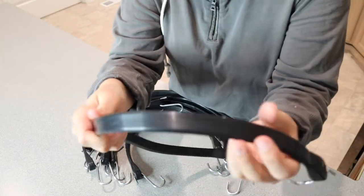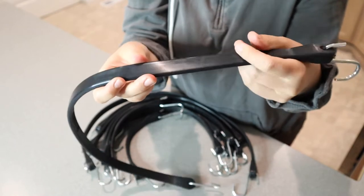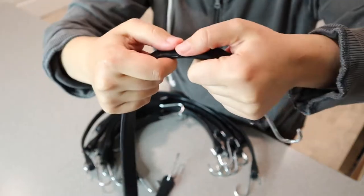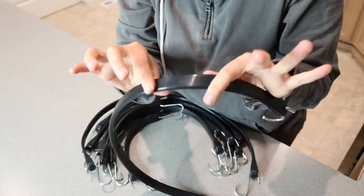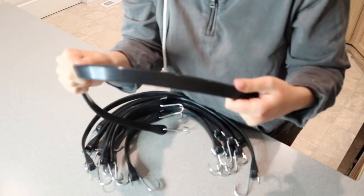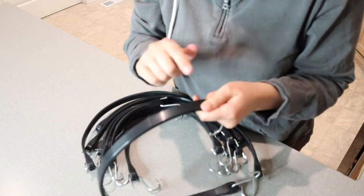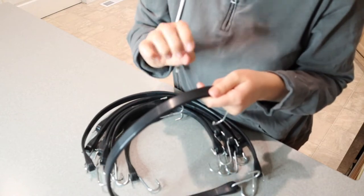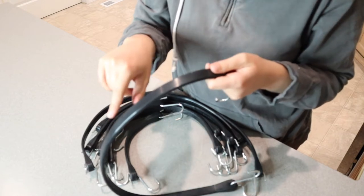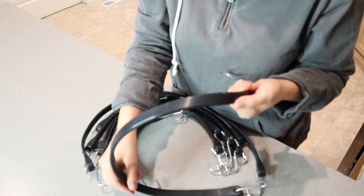I wanted to show you up close — these are 100% EPDM rubber and extra thickness, which is really nice. These are scent free as well. I did not notice a smell when I opened up this package, which is a huge plus because usually bungee cords just have a really strong smell. The nice thing about being 100% EPDM rubber is it holds up better in harsh temperatures, under UV rays, and has better ozone resistance, especially compared to natural rubber.